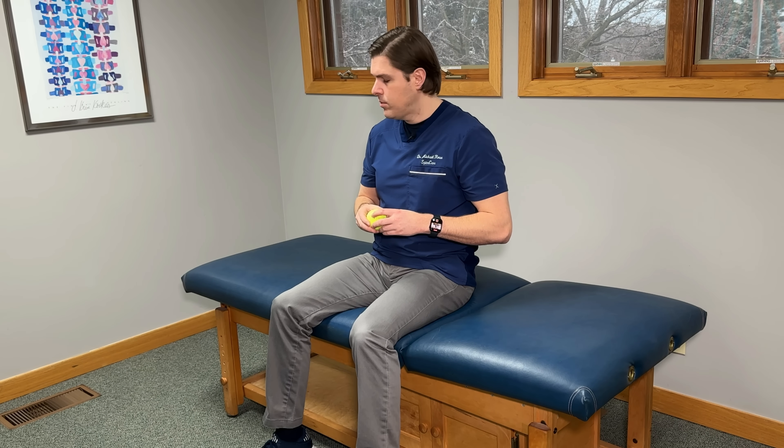Here's a really easy way to do this. What we need is a flat elevated surface — the edge of a bed works perfectly. It just needs to be high enough where our feet will not touch the floor. We're also going to need something soft and round like a tennis ball. If you don't have a tennis ball, roll up several large socks into a ball, or you could even make a fist — just make sure it doesn't irritate your hand.